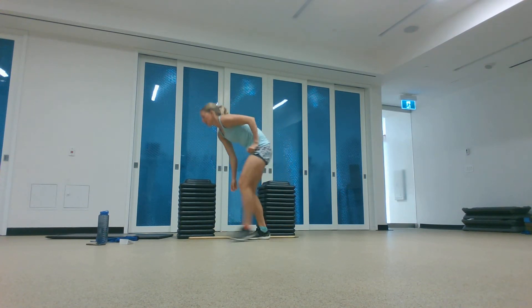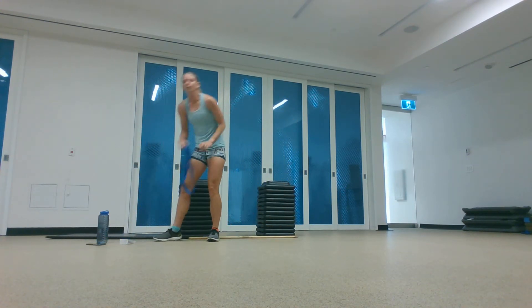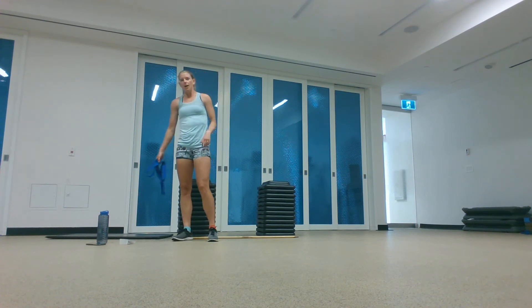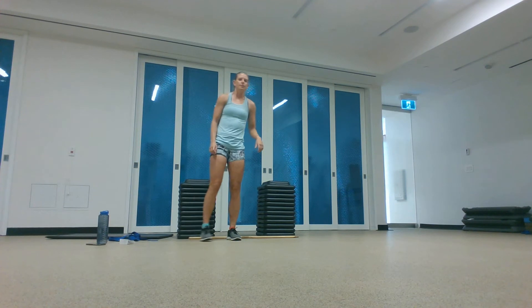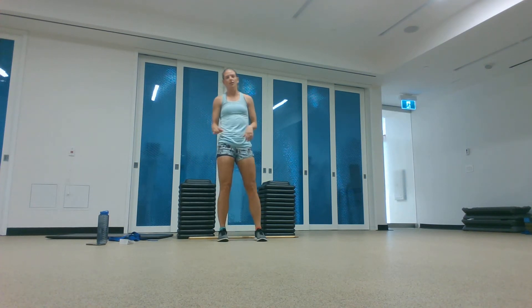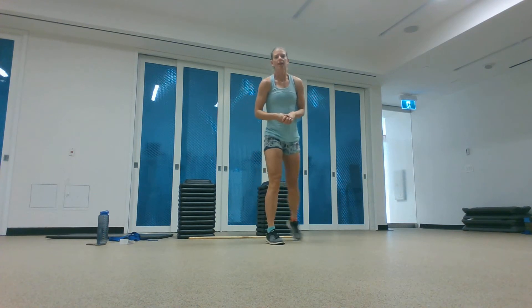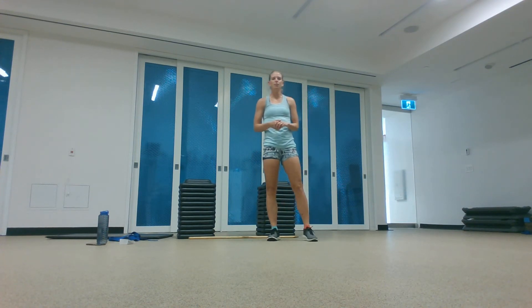Other equipment I'll use today is a towel or a strap of some kind — I'm going to use a strap. You're also going to need a step or a chair just to step over top of. Get that all together and then we'll get you warming up.